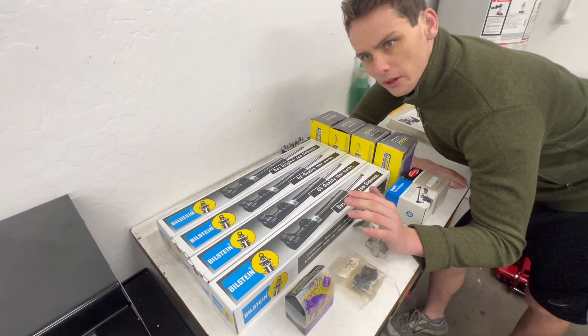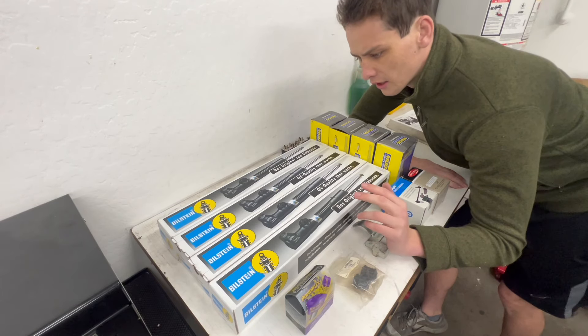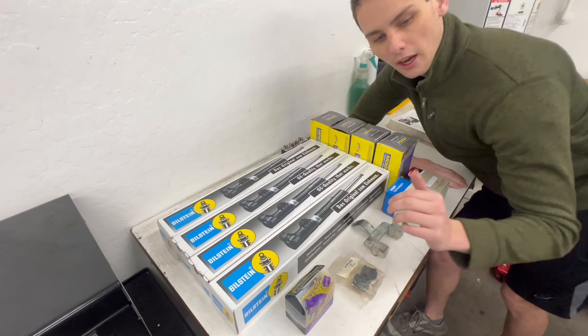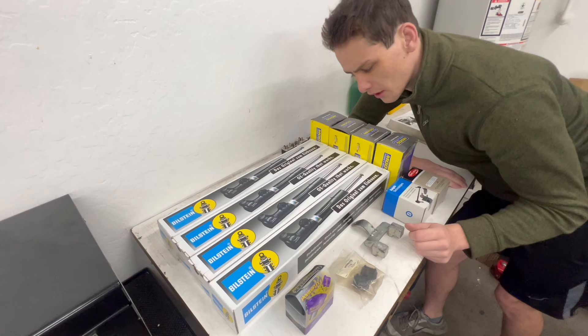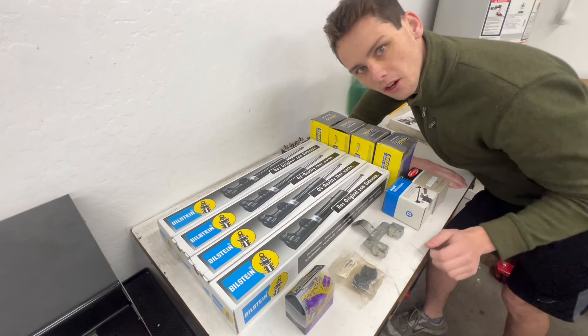I debated going with lowering springs on this car, and maybe I still will in the future, but that kind of contradicts my whole statement earlier about wanting a comfortable ride. I'm sure there are also many more bushings I could be replacing, but for now we're just going to start with these and hope that solves a lot of my issues. So without further ado, let's get started.